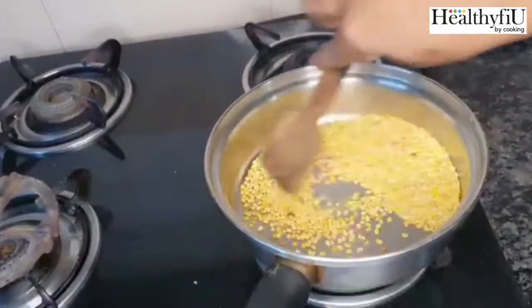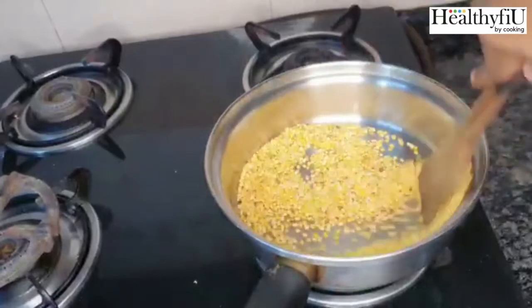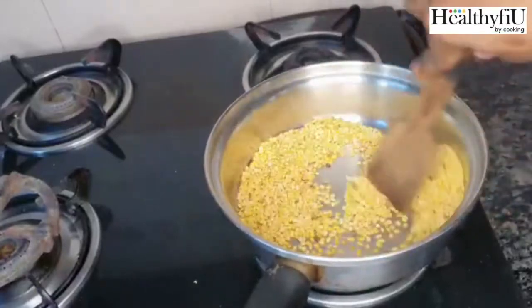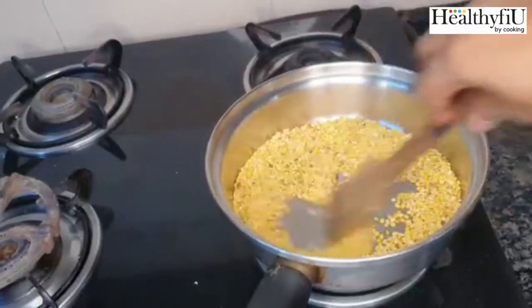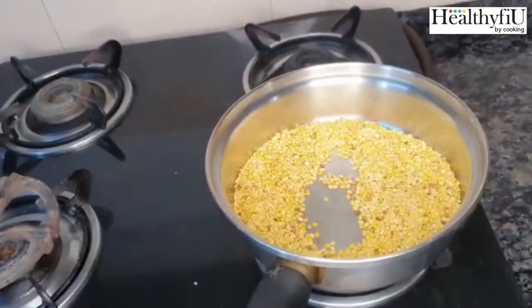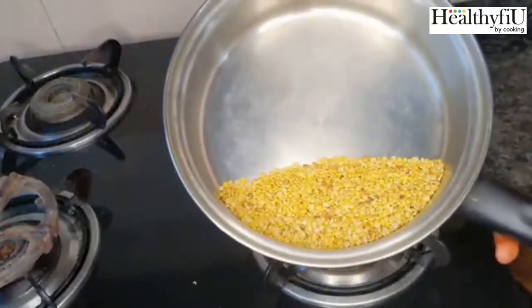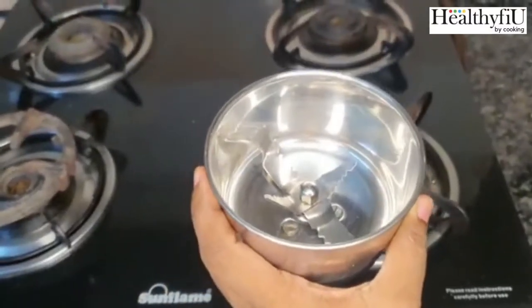I am going to use a Queen cookware saute pan. It has a 5-layer bottom, so it distributes a lot of heat. We will add a lot of ghee. That is why I am going to make a dry roast — we will make a mix of dry roast.